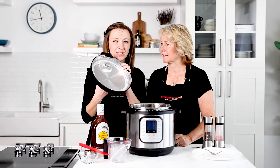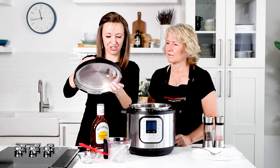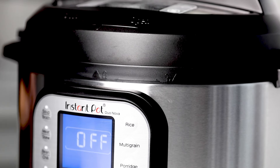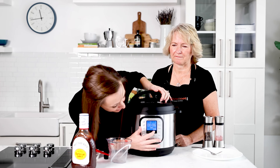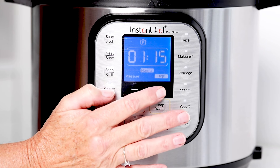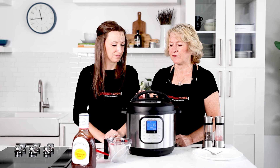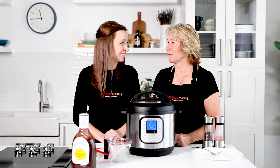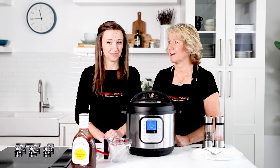Get your lid and always double-check that your silicone gasket is in place, the mini gasket is on, and your valve looks good. Lock it into place. The cook time on this one is 75 minutes — hit Pressure Cook and set it to 75. We're using the Duo Nova, which doesn't have a Start button and automatically seals, but if you have a Duo make sure it's in the Sealing position. Now we just wait for the 75-minute cook time followed by a natural pressure release.